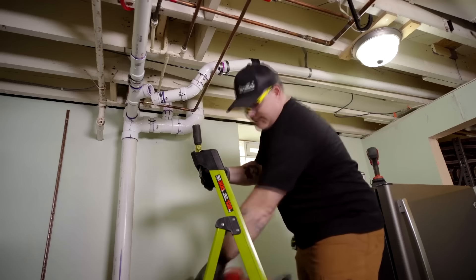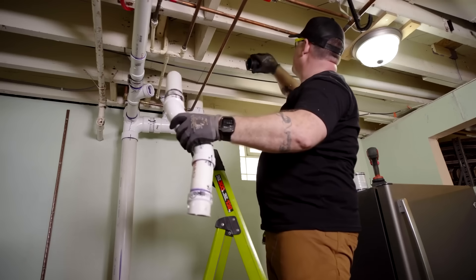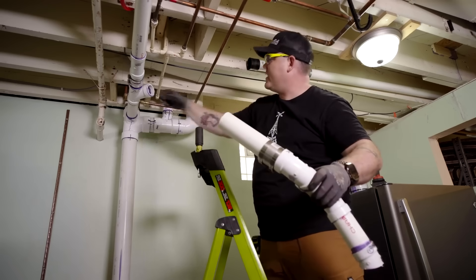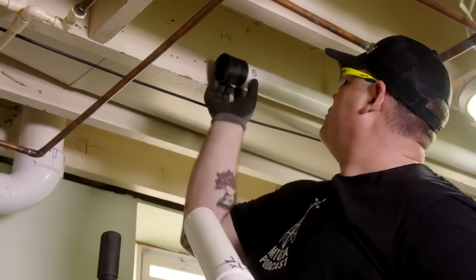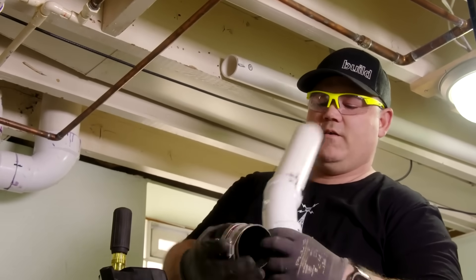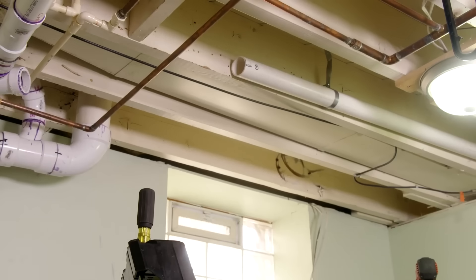Now we've disassembled this. You can see that drop down — the pitch and everything was just completely off, and it wasn't supported completely. I did remove one hanger that Tim had on there. Now we've got a perfectly reusable FernCo coupling we'll set aside.